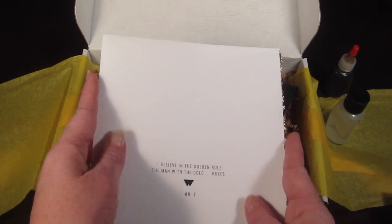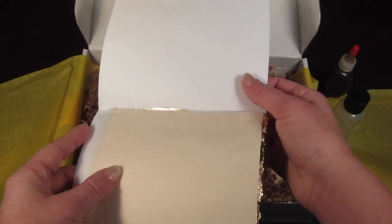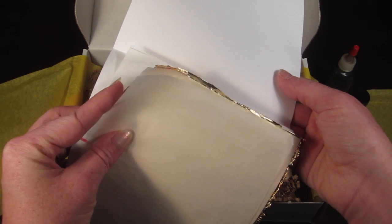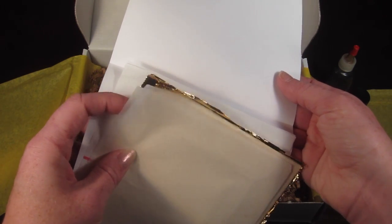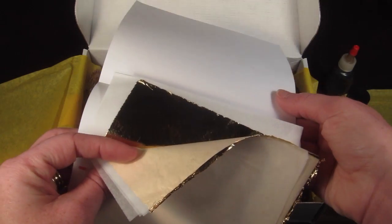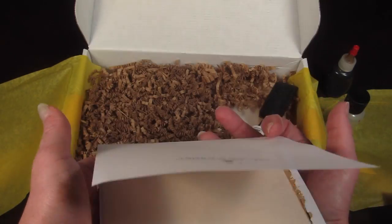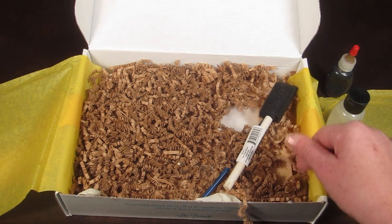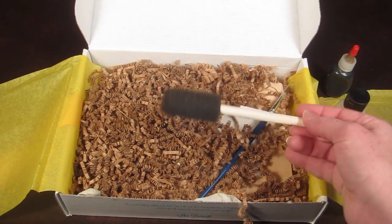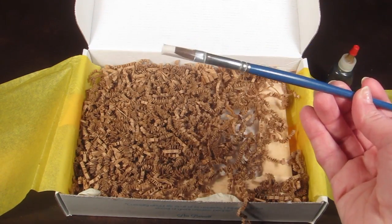This is the gold foil — I'm going to carefully open this. There is the gold leafing. I'm not going to take it out because it's more delicate and I don't want it crumbling everywhere. And then there is a foam brush and a paintbrush.